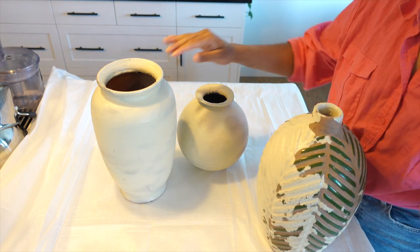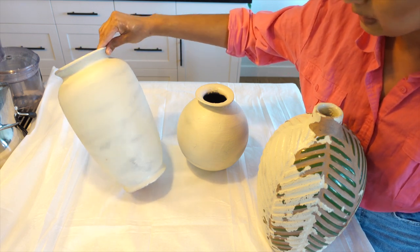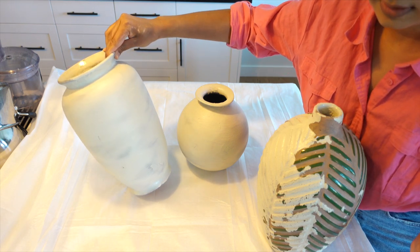Now we will use the next technique. I have already applied one coat of paint so you can see the dark color underneath, and now we will do the next step.